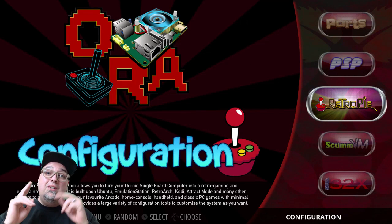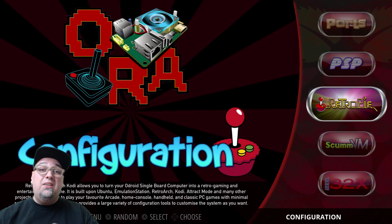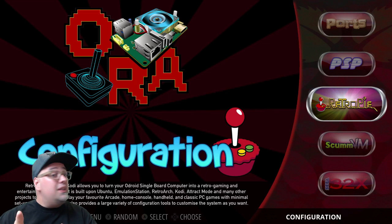Welcome back, everyone. Today we're going to be taking a quick look at a new image for the Odroid XU4. This is a RetroPie build based off of the Odroid Retro Arena RetroPie release. Pretty sweet stuff.